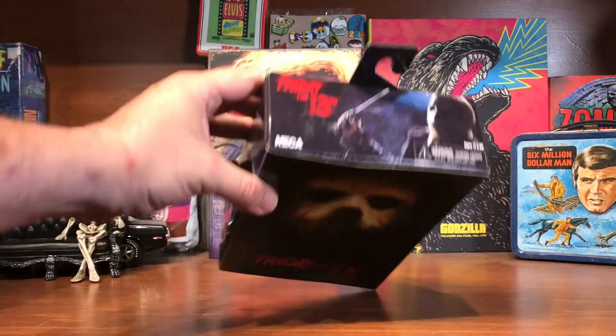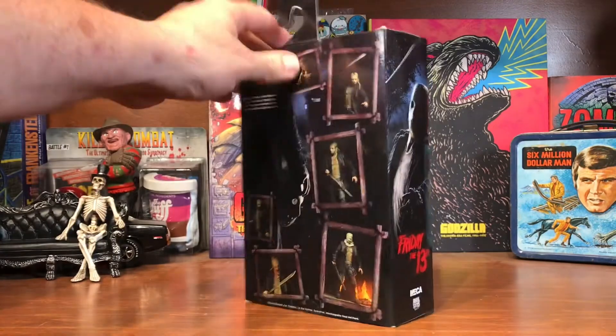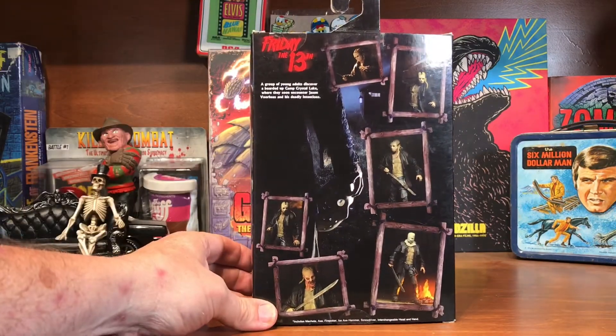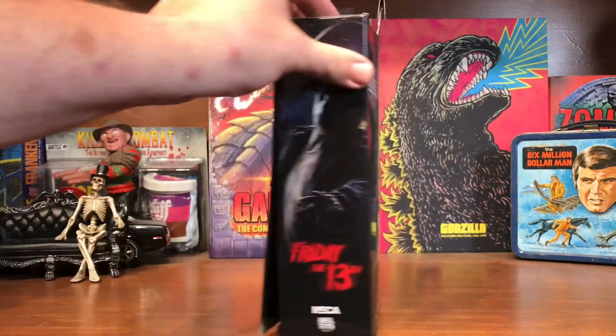So there he is on the side — you get kind of the same image on the top. On the back, just various different shots of him in different poses.